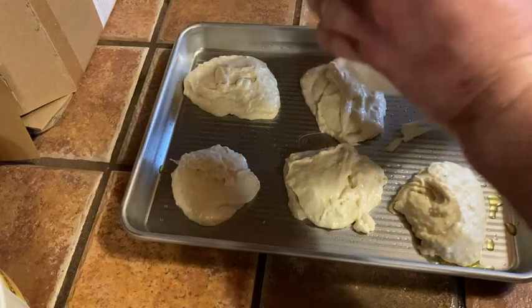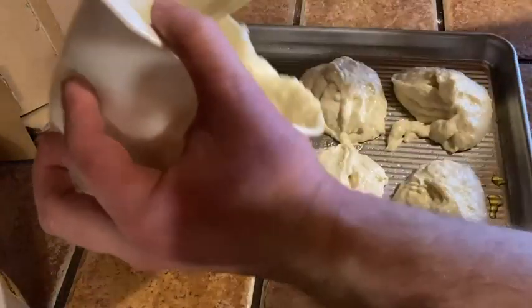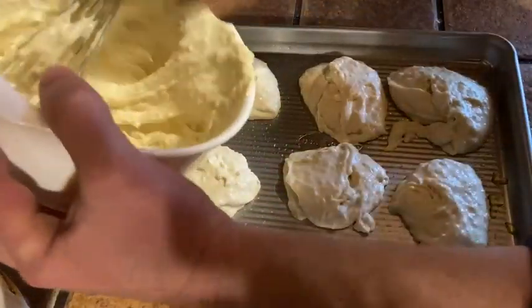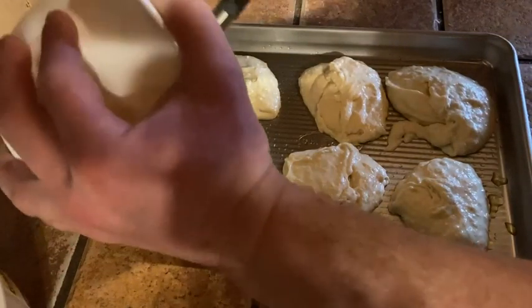I think maybe I got a little bit too much batter for the pan, but it's a good size pan though. I'm going to come over here and make this last one a little bit bigger. This was supposed to make eight biscuits but apparently I made six giant biscuits.